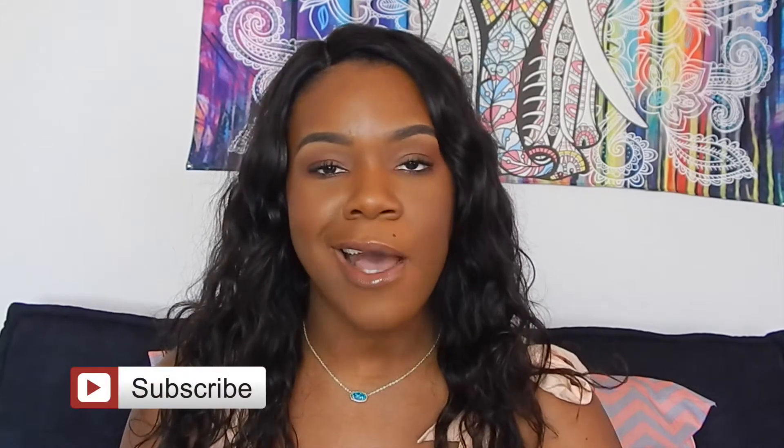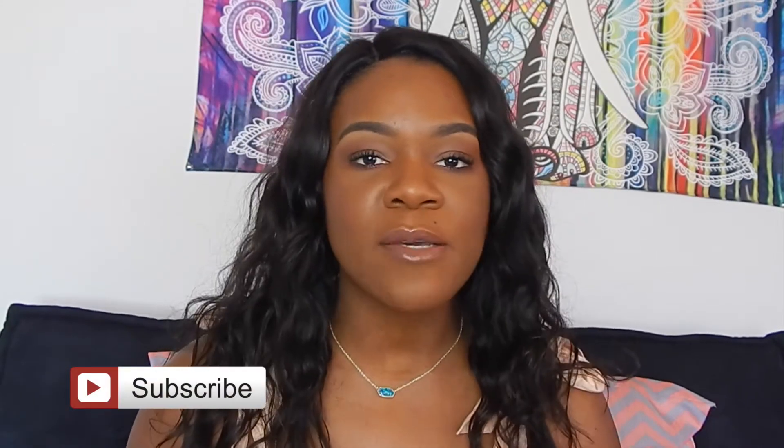Hey guys, welcome back to my channel where the makeup and sass keeps you coming back for more. If you're new, welcome — thank you so much for tuning in. Today I'm going to be doing a lipstick swatch video on the Kylie Cosmetics birthday collection liquid lips and the birthday lip kit. I want to show you guys if they look good on me, especially being a woman of color — is this kit going to match my shade and not make me look casket-ready? I do have high hopes for a lot of these shades, so hopefully I won't really need a lip liner for them, but if I do, I can make it work since I already spent my good coin on these products.